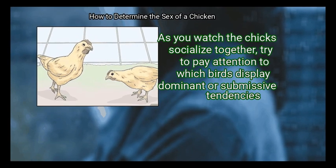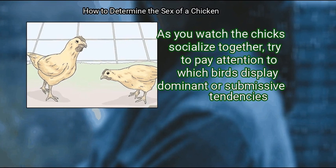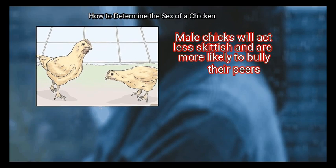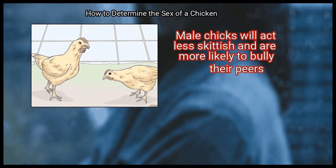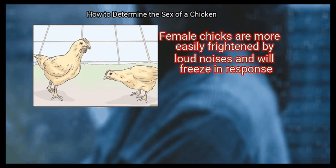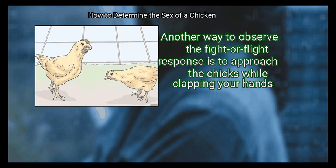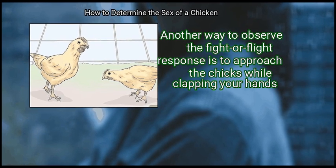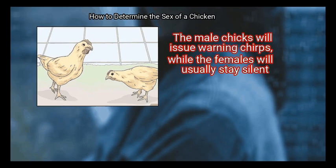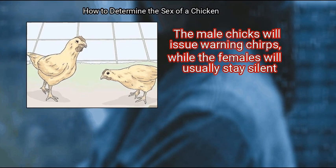Step 3 – Consider temperament. As you watch the chicks socialize together, try to pay attention to which birds display dominant or submissive tendencies. Male chicks will act less skittish and are more likely to bully their peers, while female chicks are more easily frightened by loud noises and will freeze in response. Another way to observe the fight or flight response is to approach the chicks while clapping your hands — the male chicks will issue warning chirps, while the females will usually stay silent.